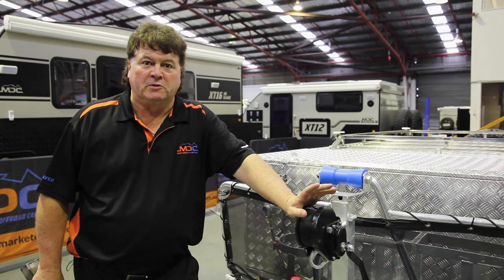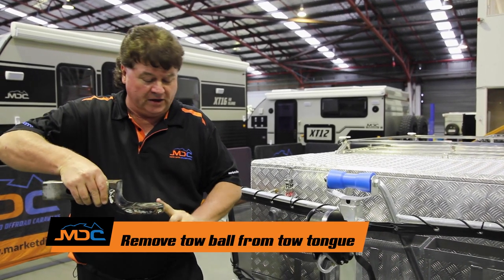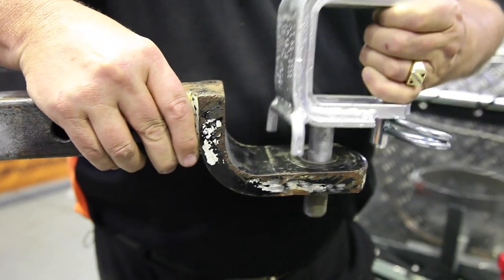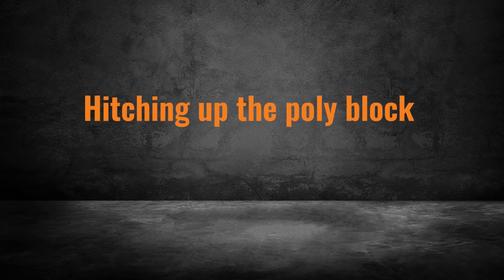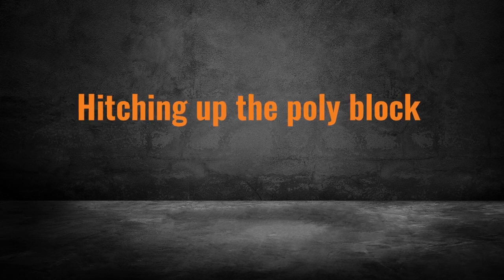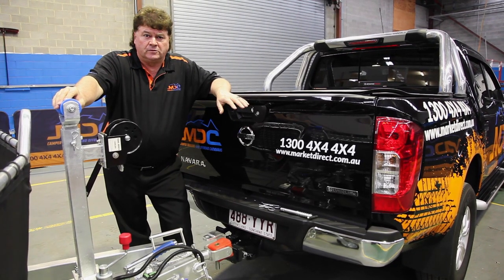The next thing we're going to require you to do is when you turn up, we need your tow ball removed. Leave the tow tongue in the vehicle. Then it's just a matter of the handover staff putting the coupling in, doing the nut up, and we're ready to hook it up to your vehicle. What we're going to do is show the connection of the polyblock coupling that we use on a variety of our trailers to the vehicle.